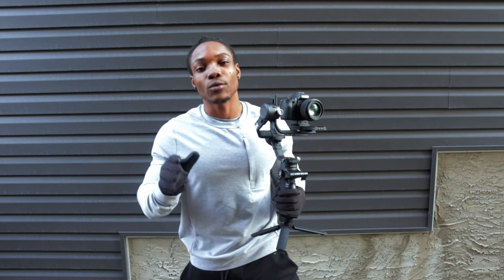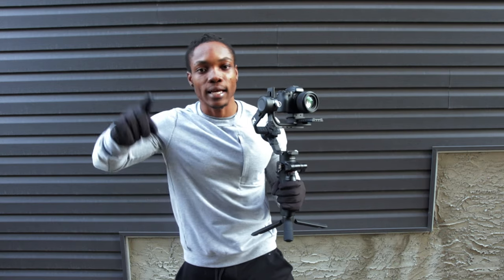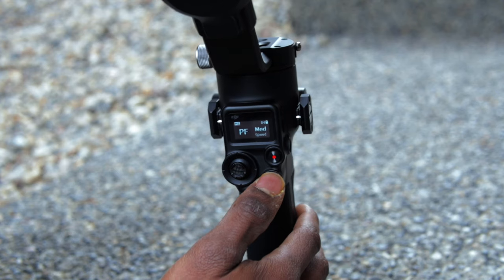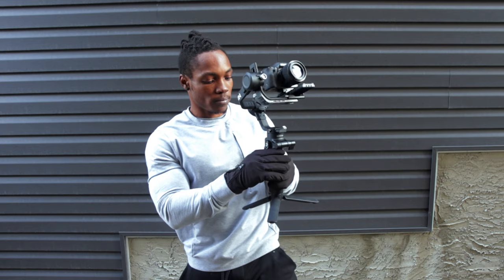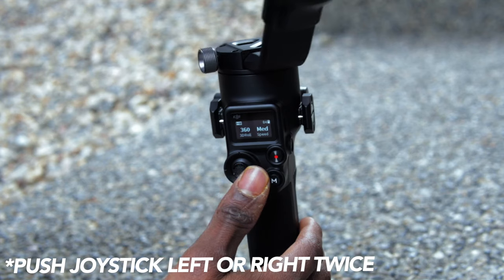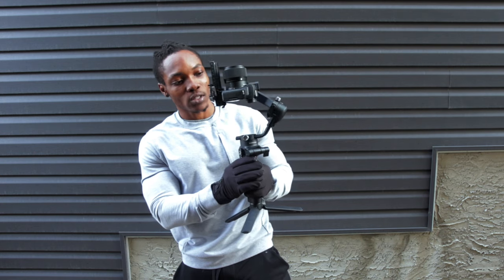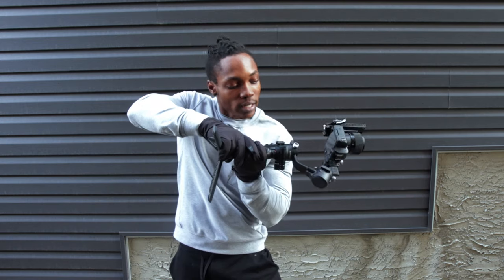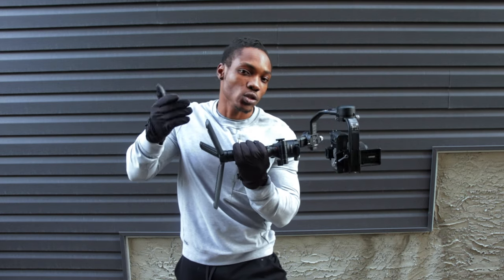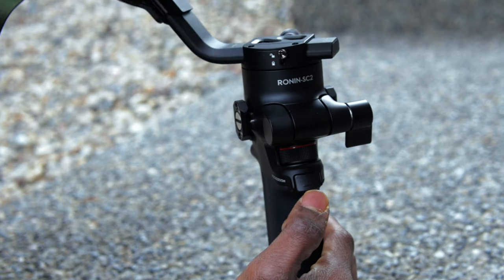The next mode is 3D roll 360, which is great for cool shots where the camera is rotating to create that illusion. To get to this mode, press the M button three times. To activate the 360 roll, push the joystick either right or left and it starts rotating automatically. You can push it forward to create the illusion of a 360 shot. To stop continuous rotation, double tap the trigger button. To exit 3D roll 360 mode, triple tap the mode button again.